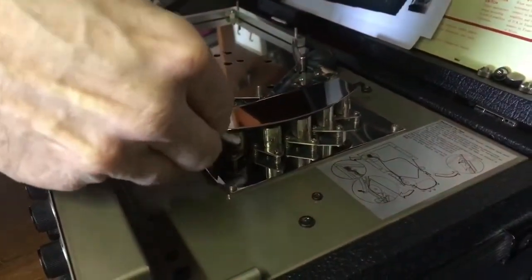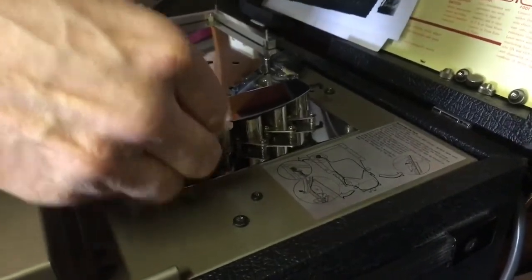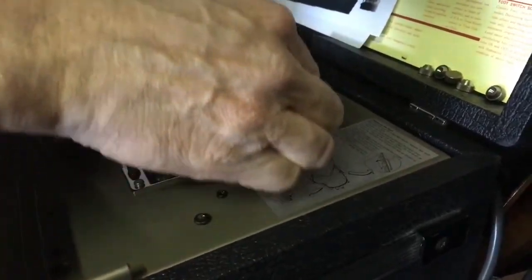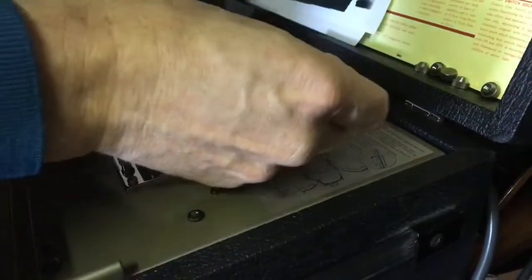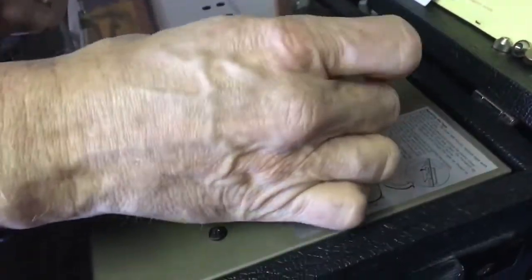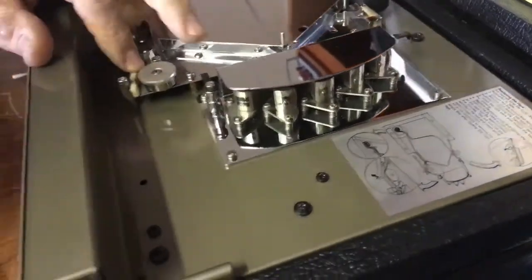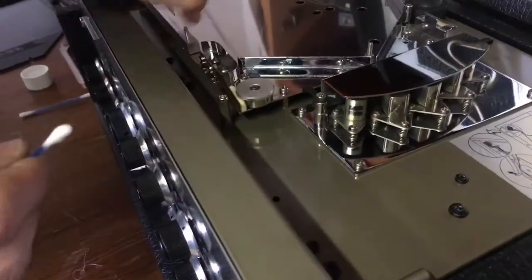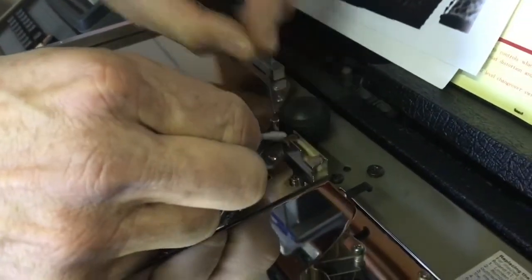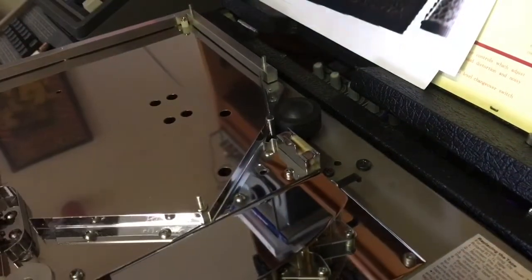Then switch ends or take a new cotton bud and dry the heads off so that there's no isopropyl left on the heads. You can also check the guides and see if they're dirty — these ones aren't. You want to give the rollers a check and check the capstan. You may well need to turn it on to clean the capstan, as sometimes you get a bit of tape residue building up on those.